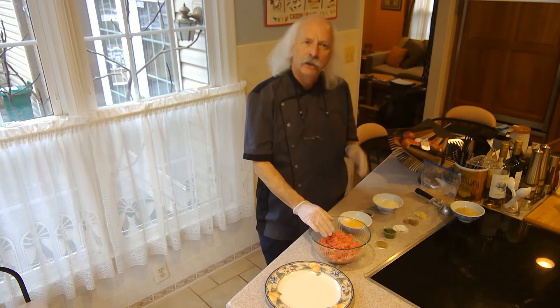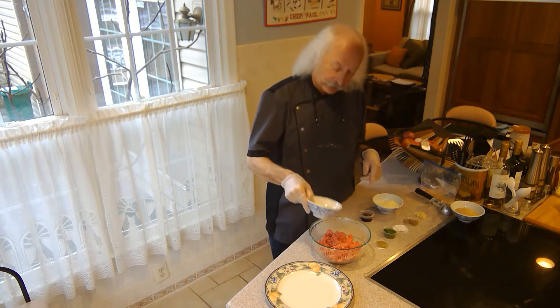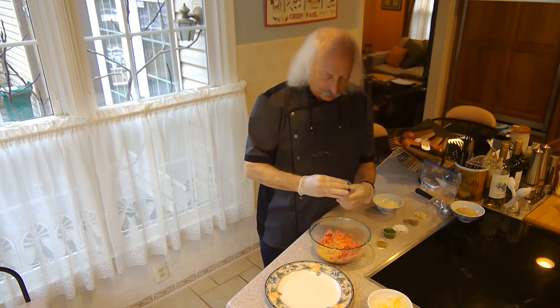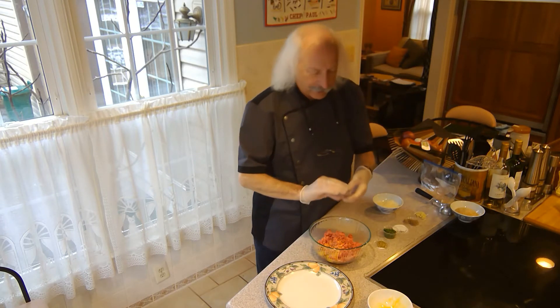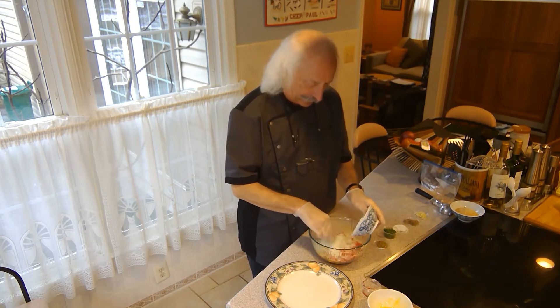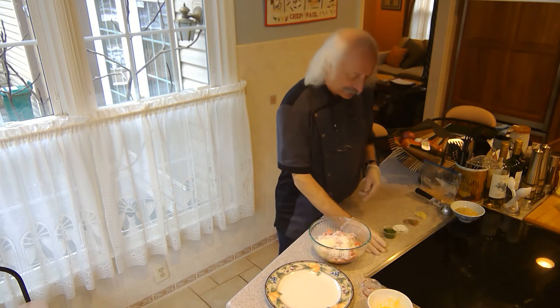I'm starting with one pound of 80-20 ground beef, and I'm going to add the liquids first: an extra large egg that I've beaten, and about an ounce or so of red wine. Now I'm going to start adding the flavors — this is a half a cup of grated Pecorino Romano cheese. I like a lot of cheese in my meatballs.